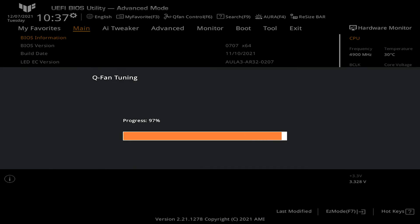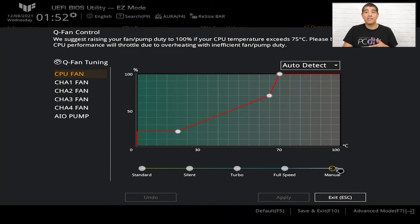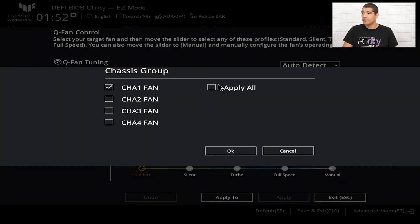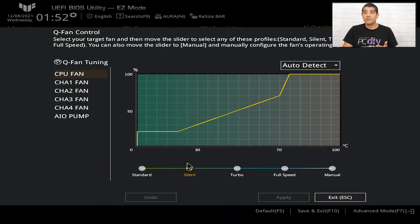From there you can define specific fan profiles: Standard, Silent, Turbo, Full Speed, or Manual. Manual allows you to define your own custom fan curve. If you want more control — for example, mapping a profile to multiple fan headers — select a corresponding fan header, go to Apply To, click Apply All, then click OK. After that, click the fan profile you'd like all those fans to follow.